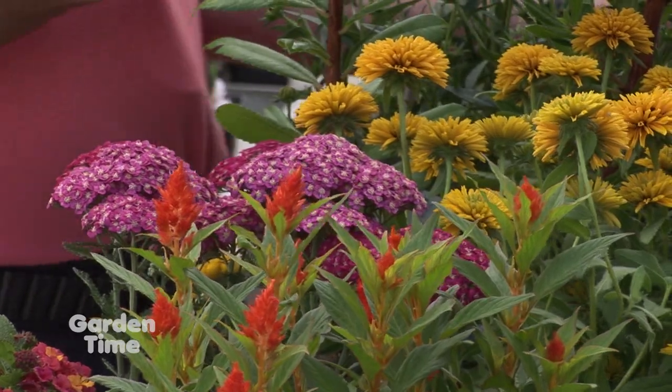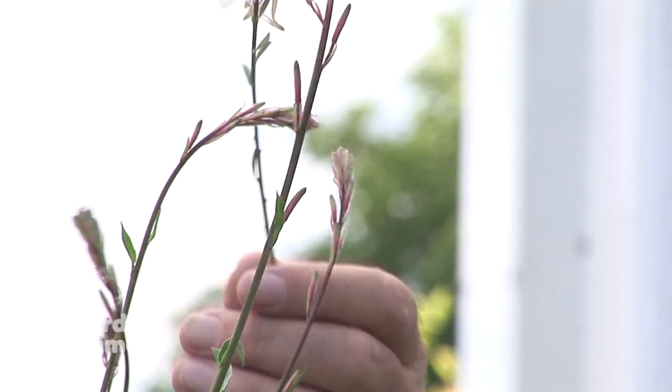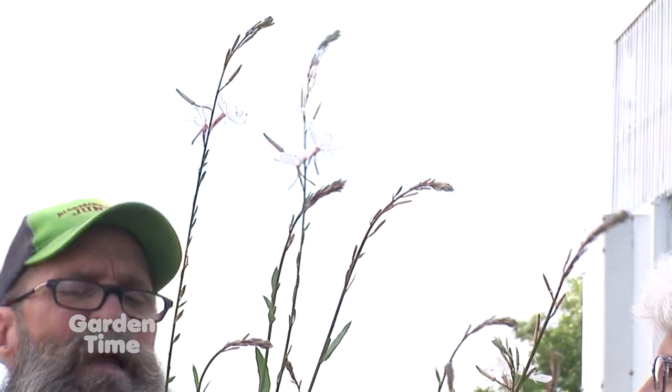Most everything here blooms at one period or another, making them great pollinator attractors. Here's gaura, the windflower — this one is called 'Whirling Butterflies.' It took off in the display garden because it self-seeds. It has longer, taller strands that wisp in the wind and is a white bloomer. There are also compact varieties with burgundy foliage and pink or dark pink blooms. They can be a little aggressive, so if something comes up unwanted, it's very easy to move or eliminate it — or share it with a friend.